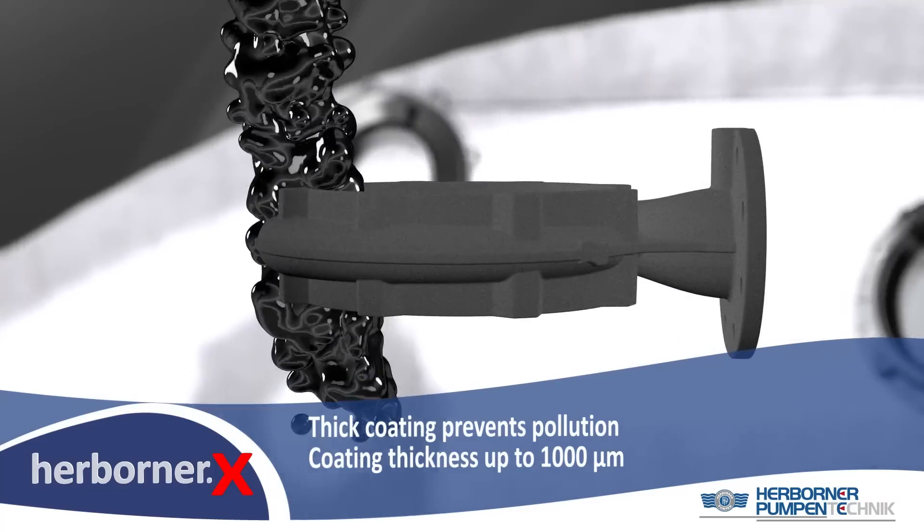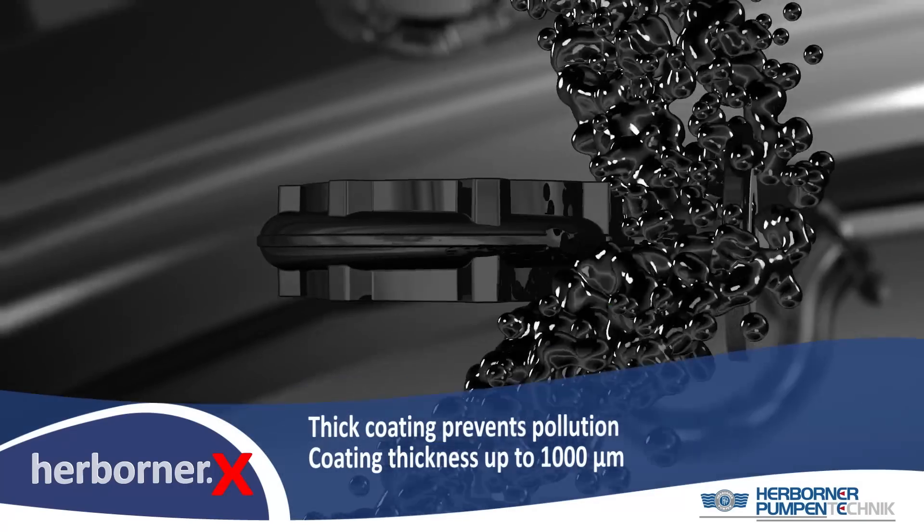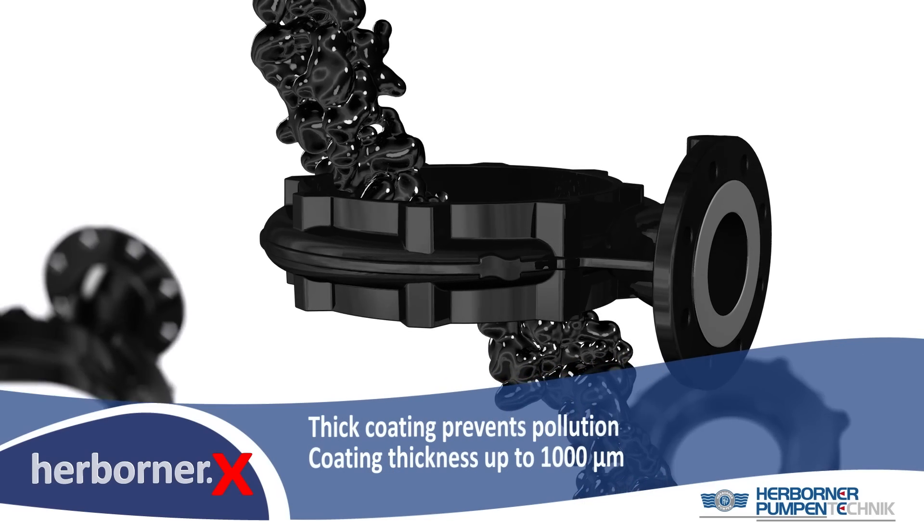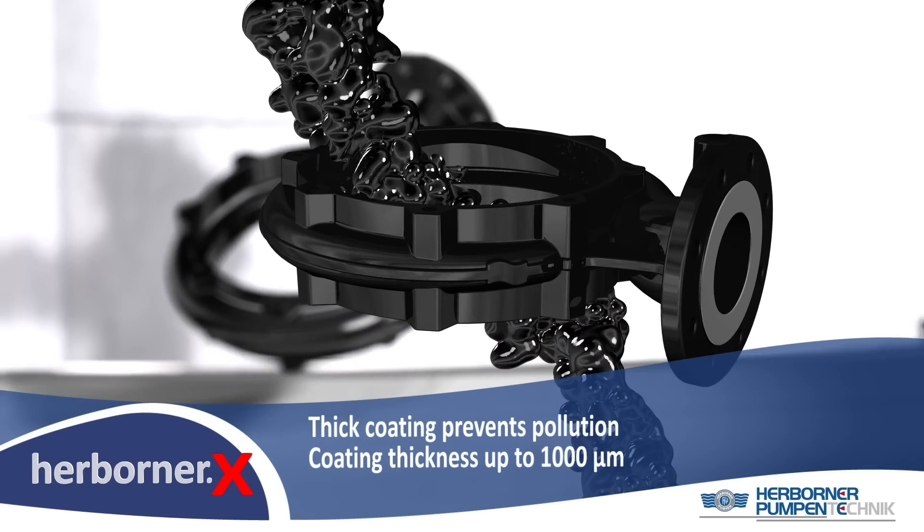100% coating stands for technological top performance. A new state-of-the-art is created. A new thick coating protects the pump against corrosion.